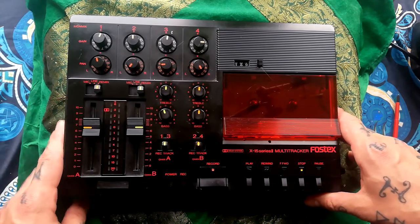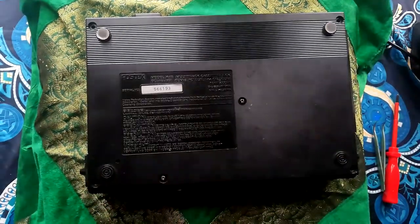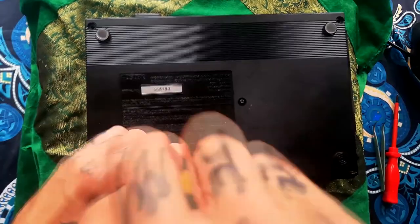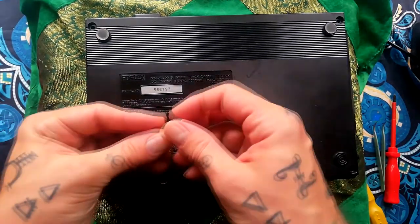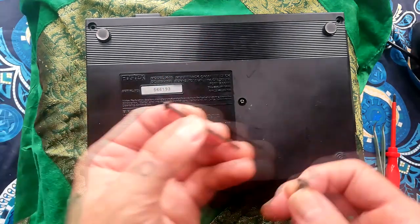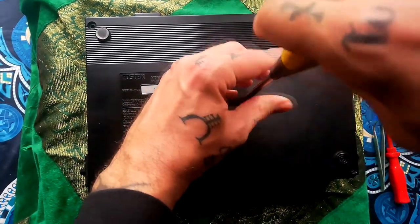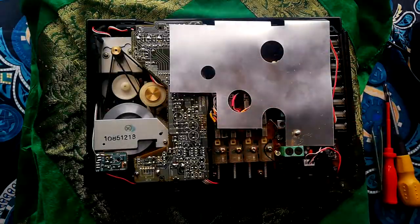I've probably forgotten everything so watch me fumble — here we go. There are six screws that hold it in place. I've already taken out four of them so we'll just remove these two. That one there's a bit shorter, doesn't have a shank on it. I think all the other ones are of this long shank type.